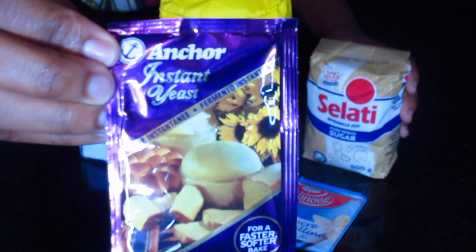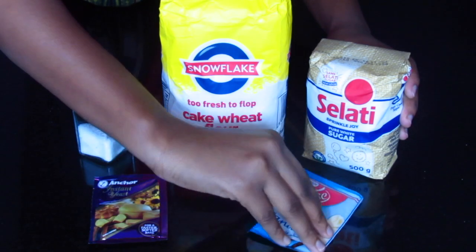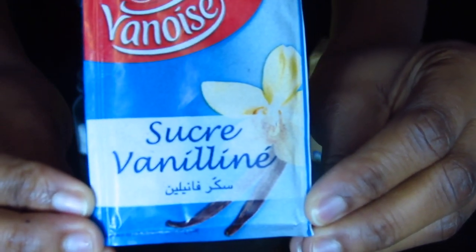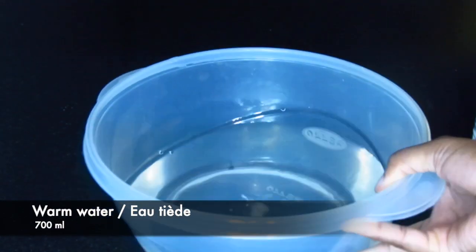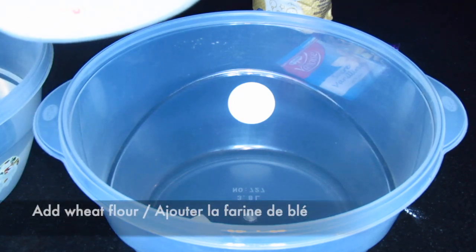You're also going to need vanilla sugar, and last but not least, warm water. Now I'm going to make the dough.